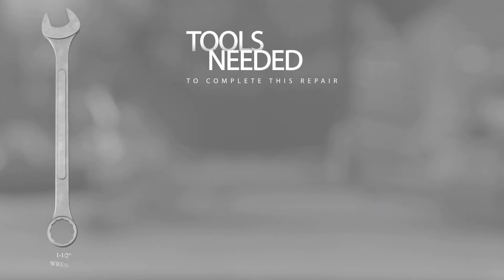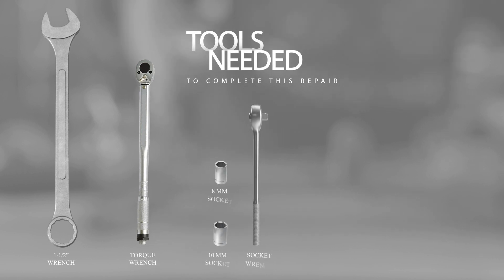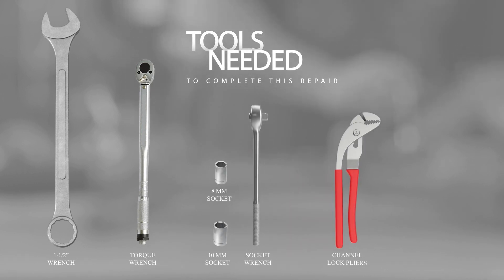The tools required will be a one and a half inch wrench, a torque wrench, an eight millimeter and ten millimeter socket, a pair of channel lock pliers, a paint pin, and a pocket screwdriver.